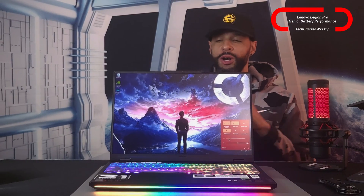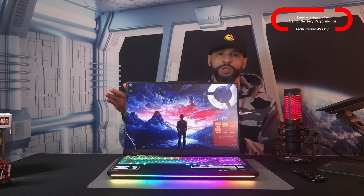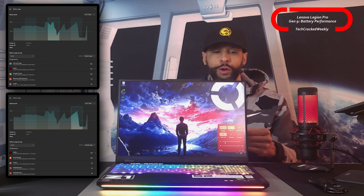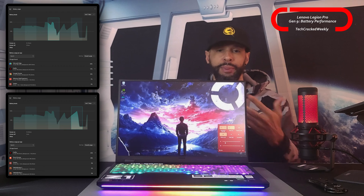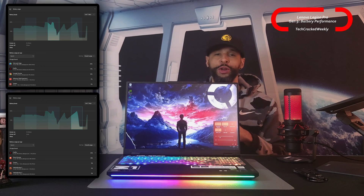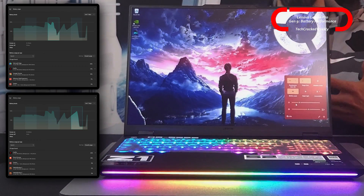Let's talk battery performance. I started each test with the Lenovo Legion Pro 7i Gen 9 charged to 100% and ended the test when it reached 15%, with total time recorded using a stopwatch app on my Samsung Galaxy S23 Ultra. We also have some graphs demonstrating battery usage, with a disclaimer: I couldn't mark exactly where the device started at 100% and ended at 15%, so battery usage per app may be slightly off, but the graphs should give a general idea of which apps are consuming the most battery.